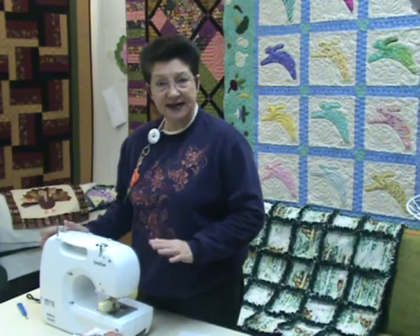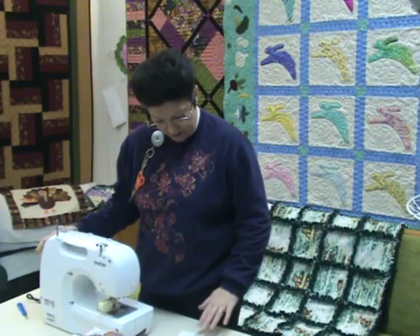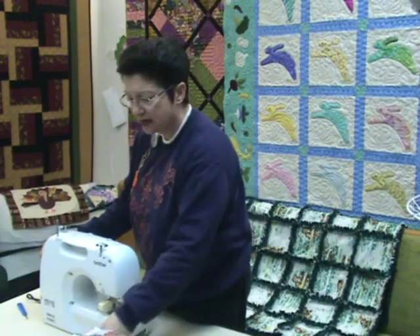For this quilt — seven across and nine down — if your fleece is 60 inches wide, you'll need about three yards of fleece. Add a little extra if you're going to use the AccuCut or Go-Cutter because you'll need to cut your strips a little wider. For 42–43 inch wide fabric, you're going to need about four yards, but add some extra there too. So three yards of fleece and four yards of fabric if cutting with rotary cutters, and a little more than that if using the cutter.